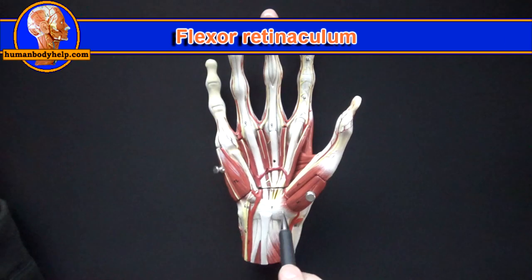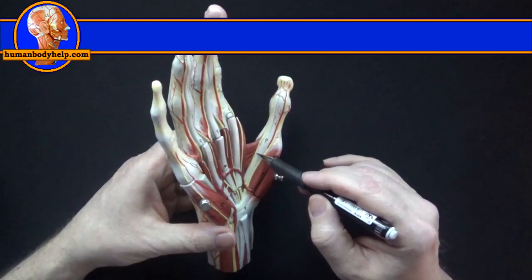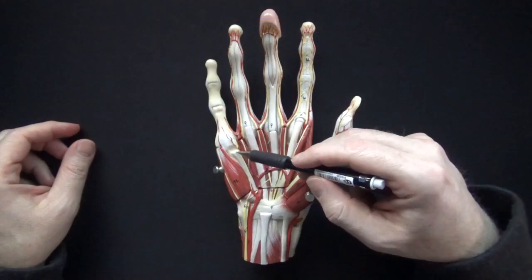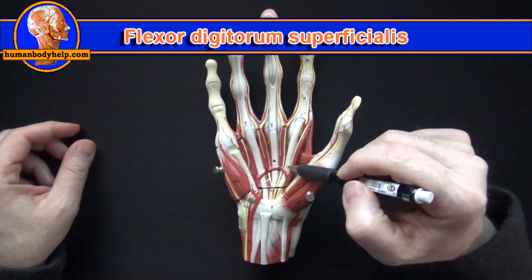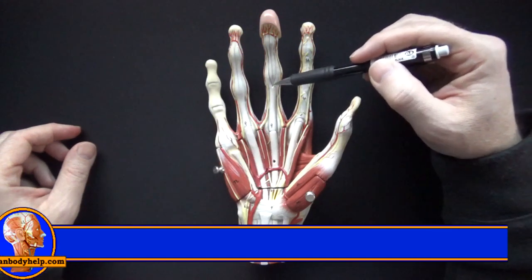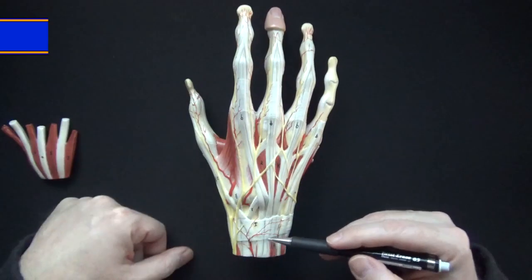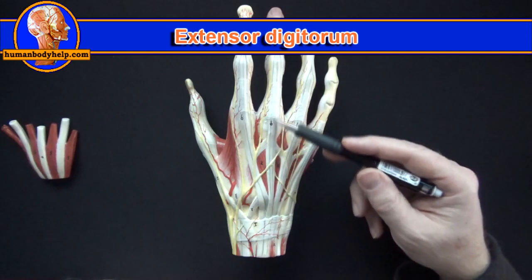If I turn the model to the side we have a better opportunity to see the flexor pollicis longus tendon, which goes to the distal phalanx and flexes the thumb like this. These tendons passing through the palm and into the fingers are the tendons of flexor digitorum superficialis. They split and attach to the middle phalanges, allowing the tendons of flexor digitorum profundus to pass through and attach to the distal phalanges. Back here we see the tendons of extensor digitorum, which pass into the fingers to extend them.